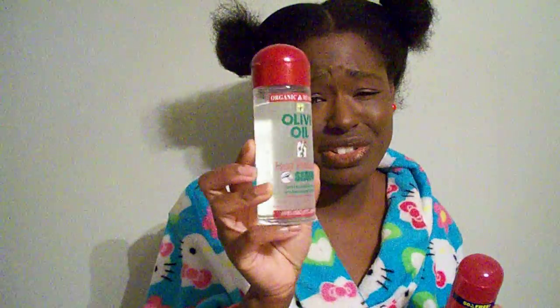The Organic Root Stimulator didn't feel as sticky as the IC Fantasia, but it totally did not make my blowout look as well. My blown-out hair didn't look as straight. With the IC Fantasia, my hair was a lot more silky and shiny, while the ORS left it more dull. And the ORS didn't make my hair as straight — it was still a lot kinky, and my hair was trying not to straighten well.